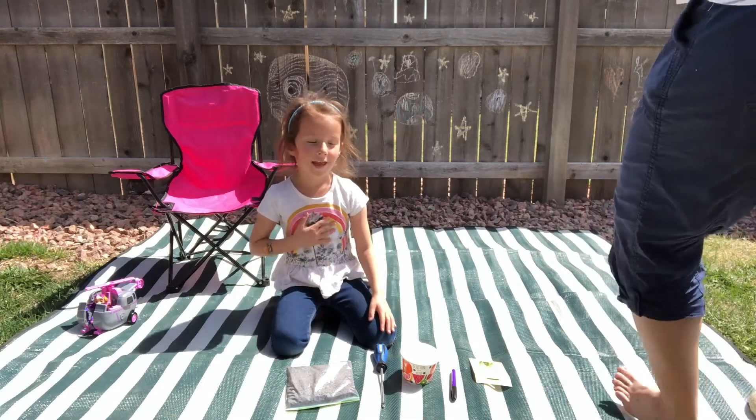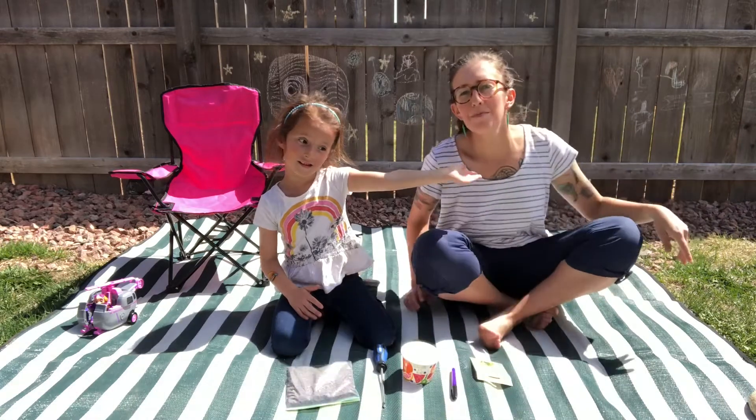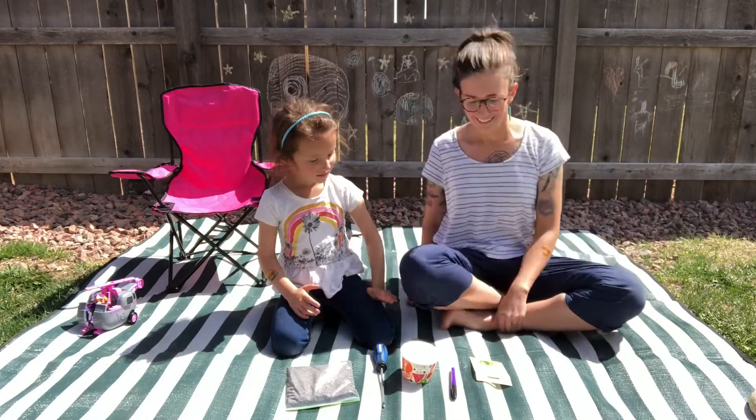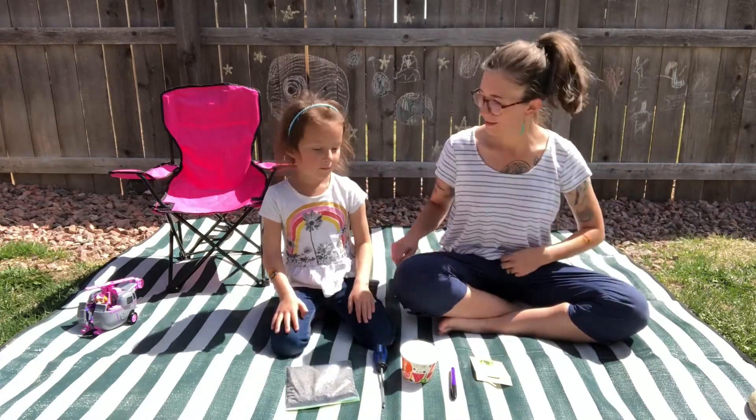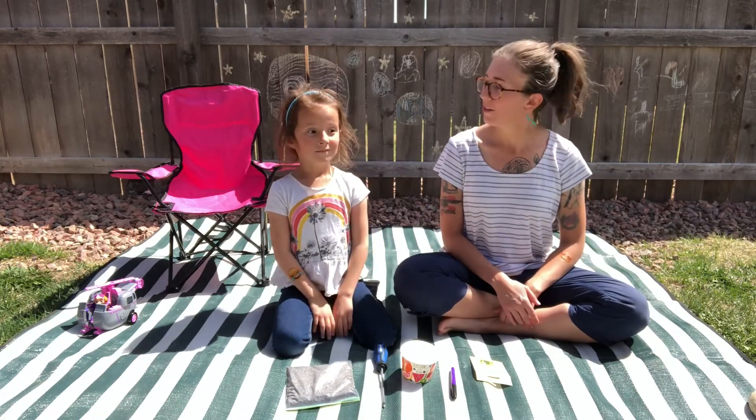Hello everyone, my name is Izzy. I'm mom, Emily. Today we're going to plant something. It's our paper cup seed starter kit.